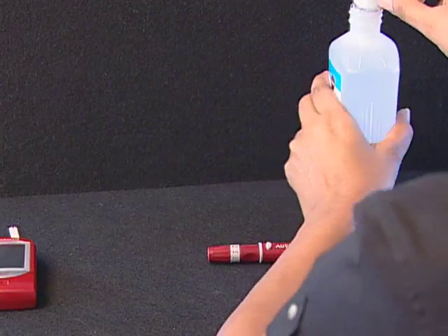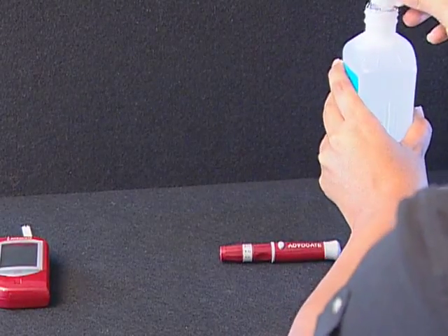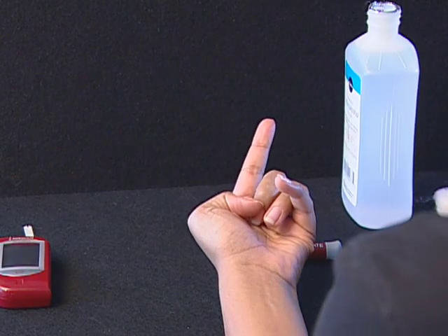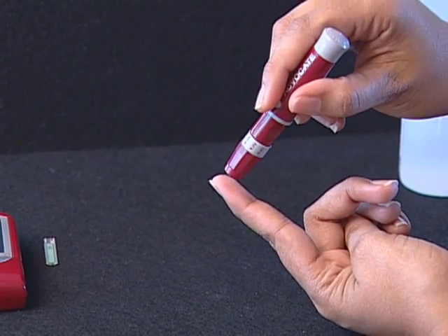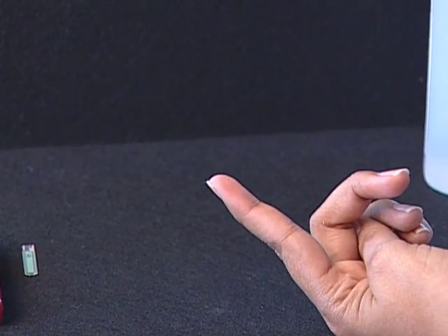Step 3: Get a drop of blood. Select the puncture site either in the finger or as shown later in other parts of the body. Clean the puncture site with 70% alcohol cotton and let it air dry. Hold the lancing device firmly against the side of your finger and press the release button. You will hear a click indicating that the puncture is complete.